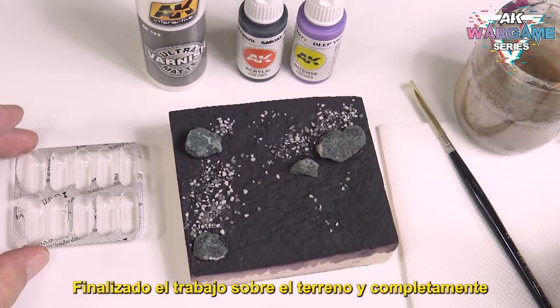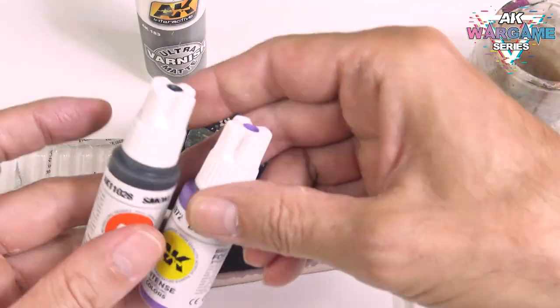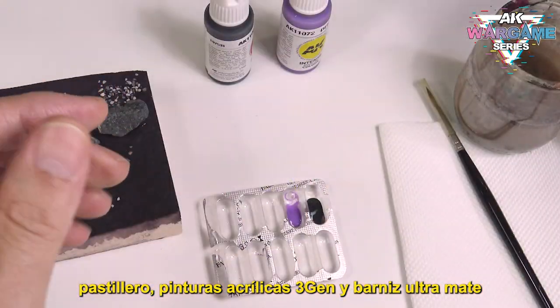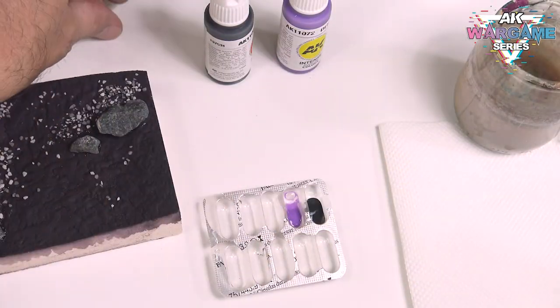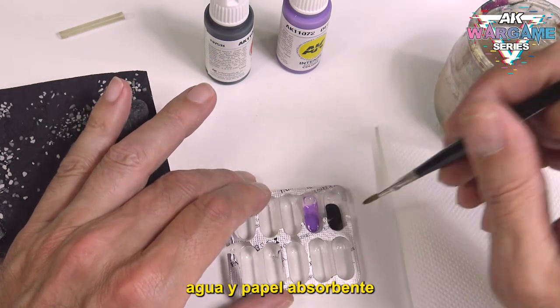Once the work on the ground is finished and completely dry, we can start painting. The materials that we will use to paint are a pillbox, 3-gen acrylic paints and ultramatte varnish. Of course, we must have a good brush, water and absorbent paper.